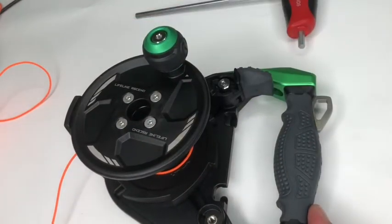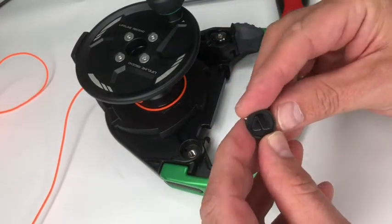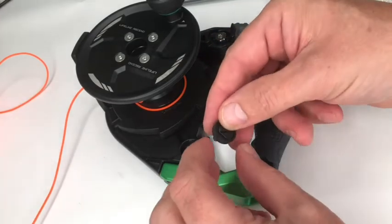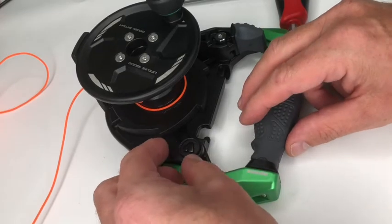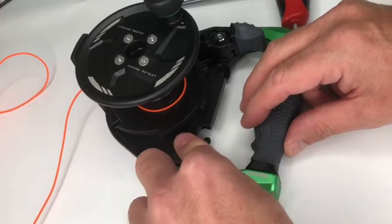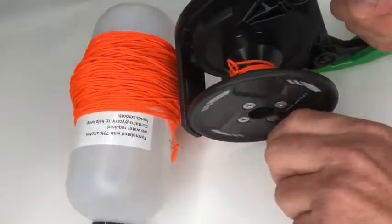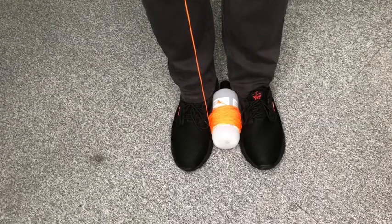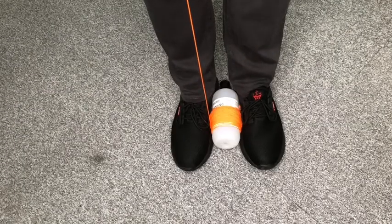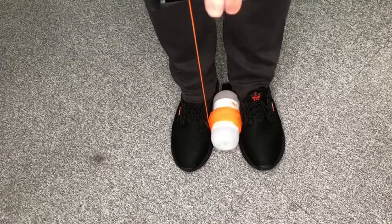The spool mechanism is now reassembled. We just need to finish off by replacing the plastic plug — ensure the Apex logo is straight and then just push the plug in. We are now ready to wind the line back onto the reel. This can be made easier by holding the bottle between your feet while winding, as this gives better control and adds a bit of tension to the line. Ensure the line rolls back onto the reel evenly.